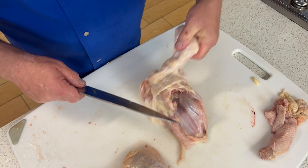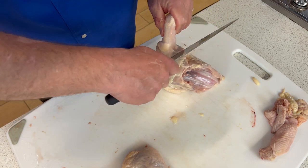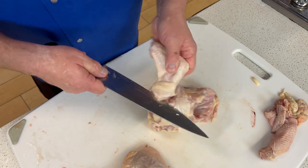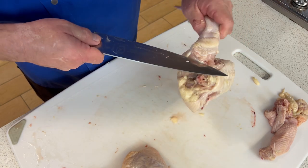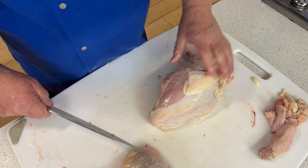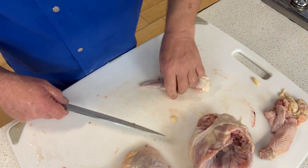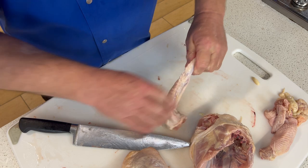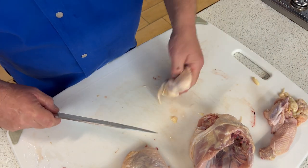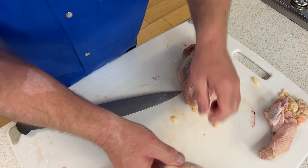I'm going to pull it — that's where I'm going to go. You want to have your knife sharpened. It's so much easier to work with a sharp knife — a dull knife is actually a dangerous knife. So that comes right through. Perfect. And now we're going to cut right there. Now we have our second wing. Beautiful.